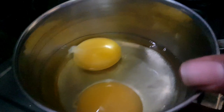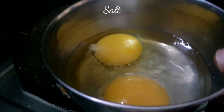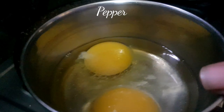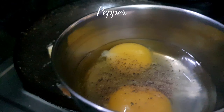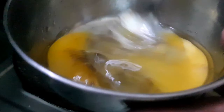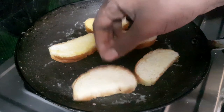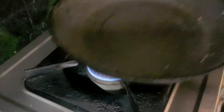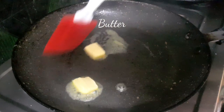Meanwhile, I've taken two eggs and I'm going to add some salt and pepper. You can get creative with your ideas — in future recipes I'll show how to make different egg varieties. Being Indian, I have many egg recipes to share, so stay tuned for that. Mix everything together well.